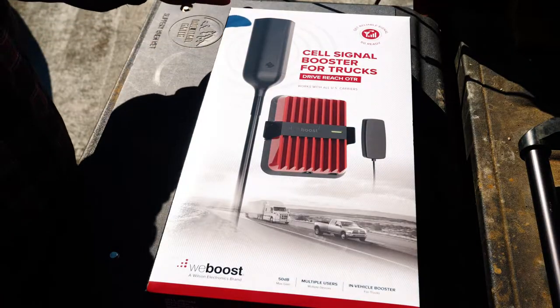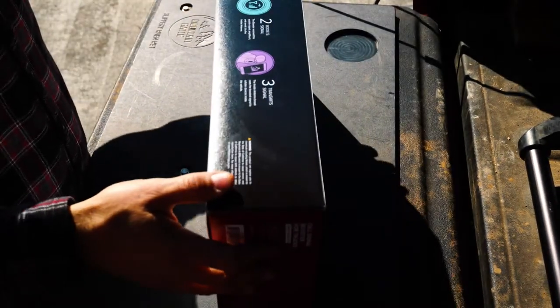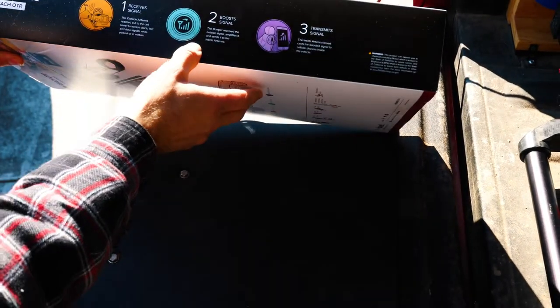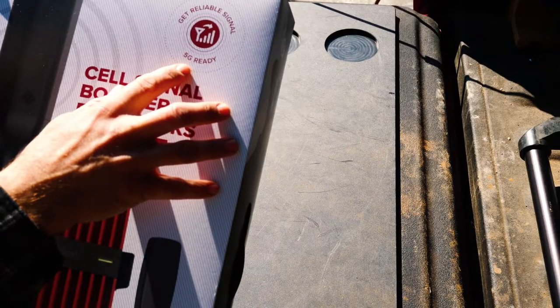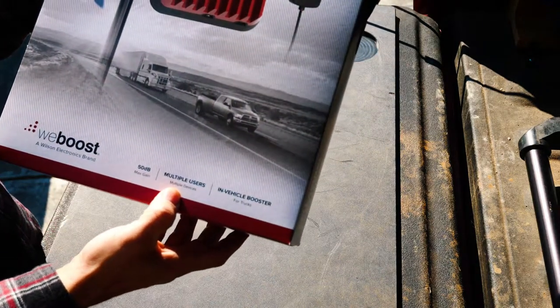On the outside you have your typical WeBoost packaging — very nice packaging. It shows on the side how the booster works. Get reliable signal, 5G ready. It says maximum gain 50 decibels, and it supports multiple devices.